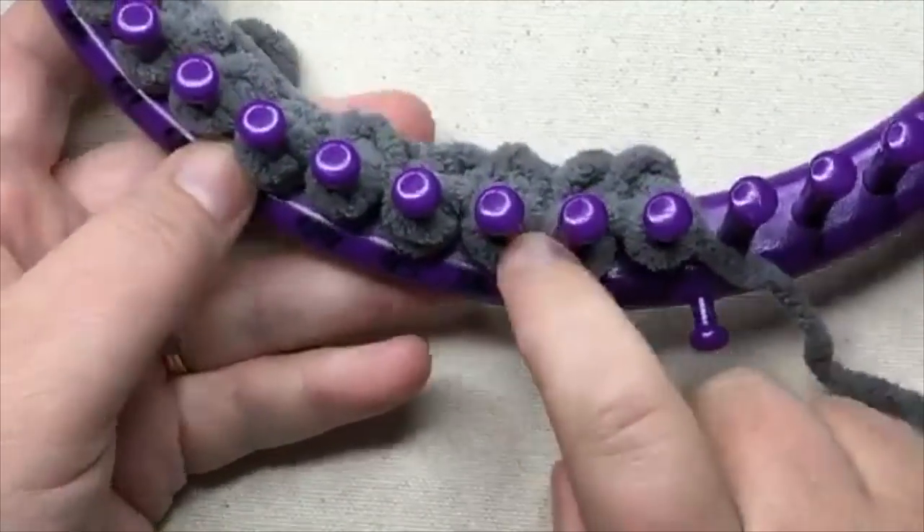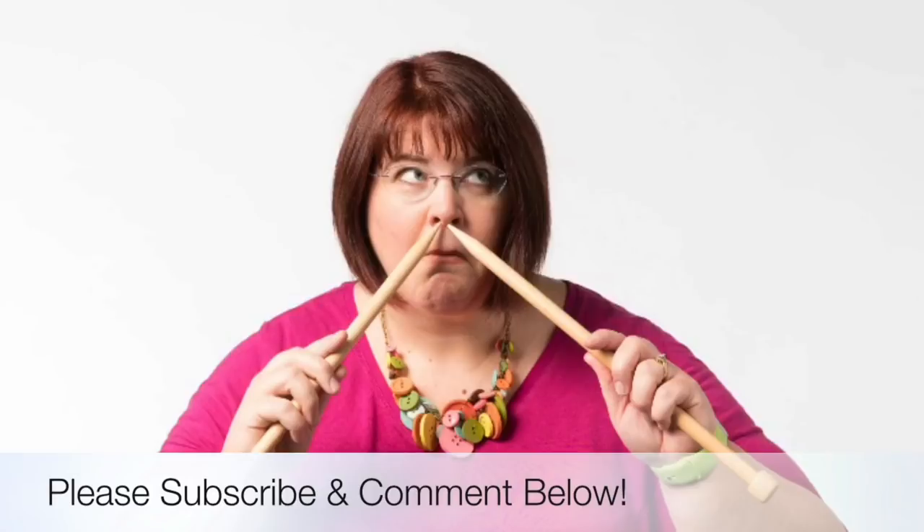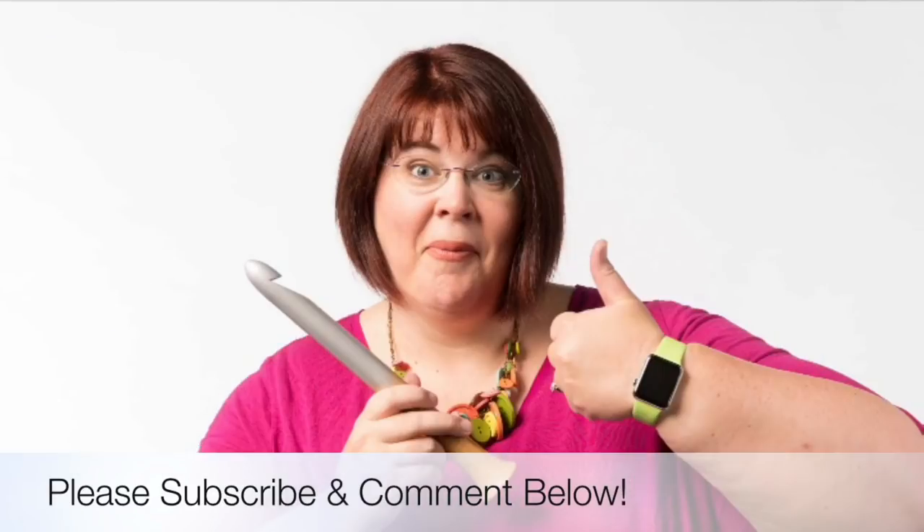That is the loom version. Thanks for joining us today, where we help you stitch your love and love your stitches. See you again soon.